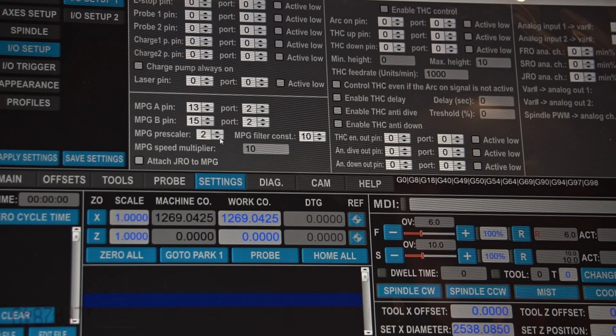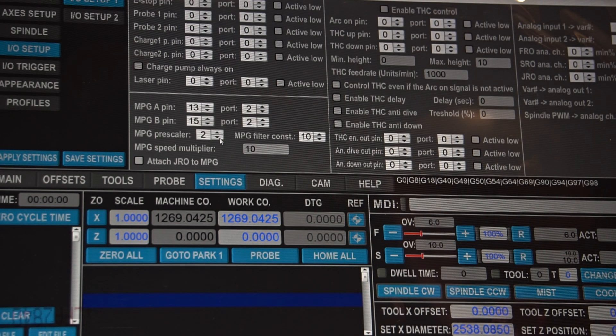Regarding the MPG prescaler: the higher the value, the fewer ticks are needed for a movement and it gets less accurate. The lower the value, the more ticks are needed for a movement and the more accurate it gets.